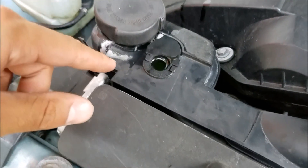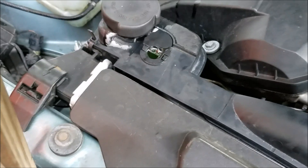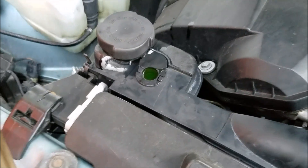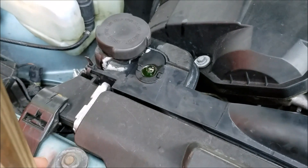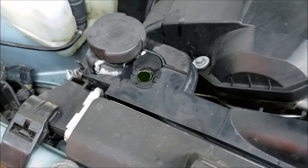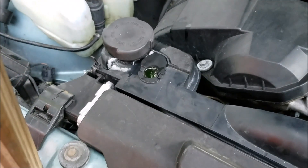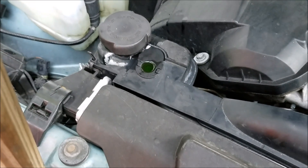You're going to see bubbles coming out of the bleed screw area, and you're just going to want it to stop bubbling before you close up the bleed screw. Once it starts to stop producing air bubbles and they stop coming up, you just screw it back in. For now, I'm going to let it sit for a few more minutes to make sure it's not going to bubble anymore.